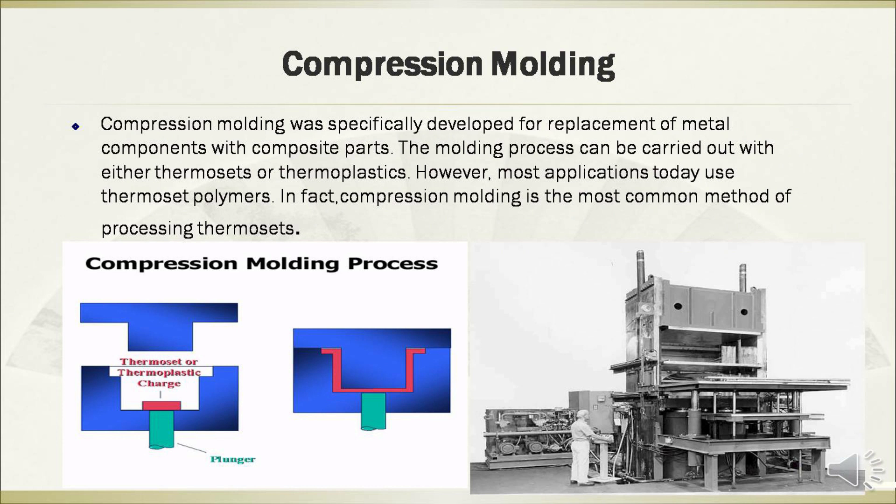Compression molding was specifically developed for replacement of metal components with composite parts. The molding process can be carried out with either thermosets or thermoplastics. However, most applications today use thermoset polymers. In fact, compression molding is the most common method of processing thermosets.